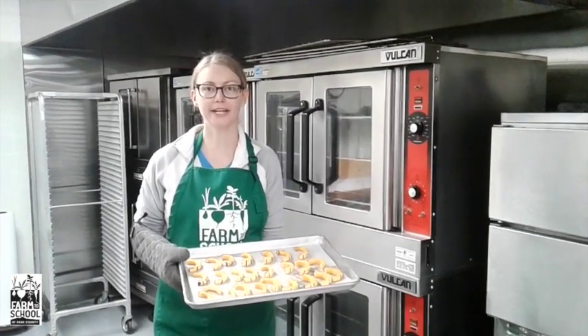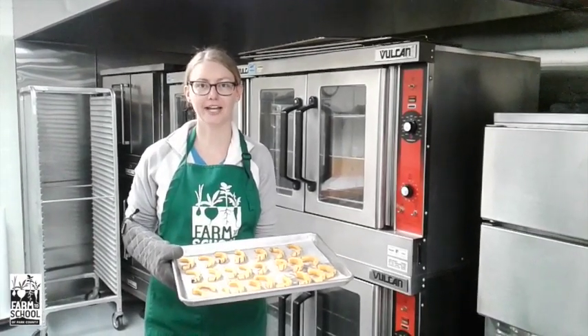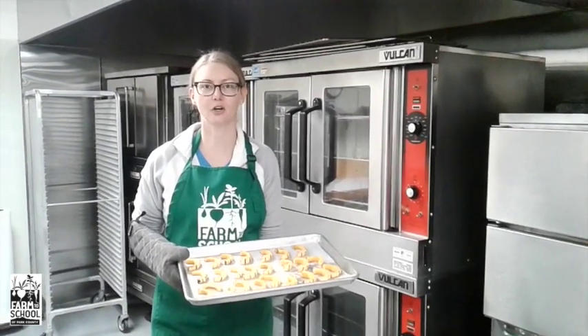Roasting squash is just one way to prepare it. Remember that squash can also be made into pies, breads, and soups. Share your favorite way to use squash with Farmer Megan or me.